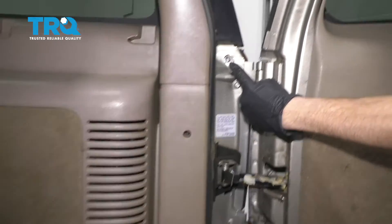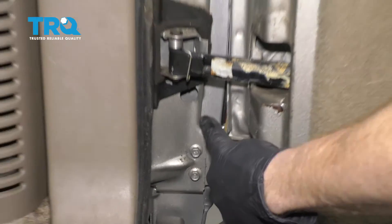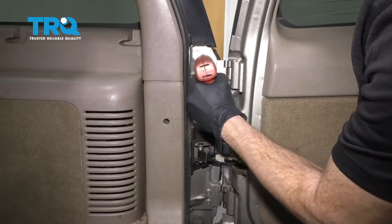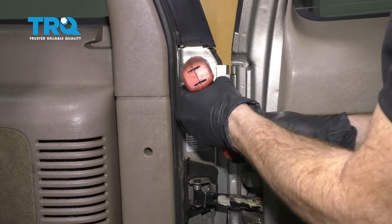Once this is open, you can continue on to seeing two mounting screws. You're gonna use a Phillips head screwdriver and remove the pair. There's one.